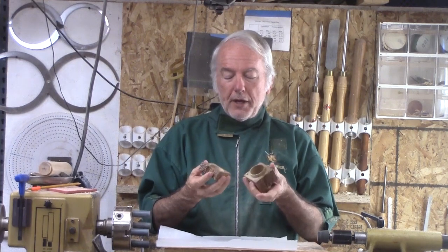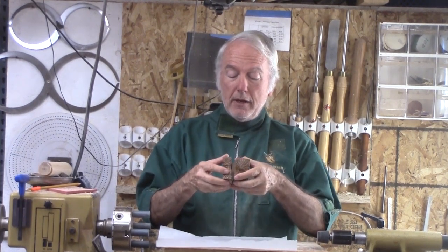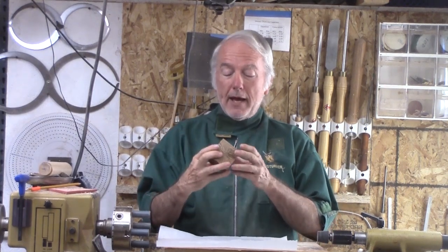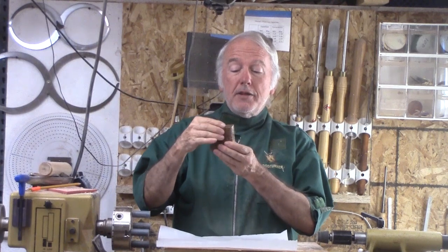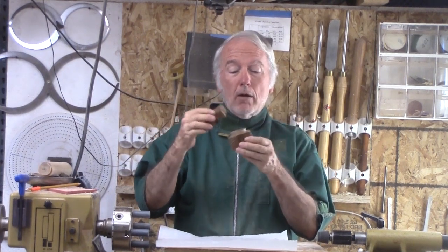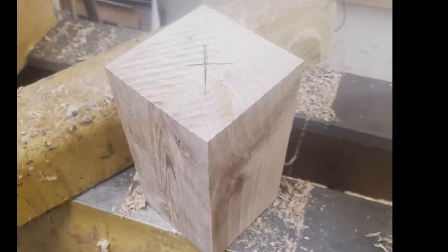One thing about this box when it is square is that it does need a pin to guide it — I got that from Pat. So let's turn this square, actually cube, box. For this project, I have selected a piece of English walnut about 2¾ inches square and 5 or 6 inches long.